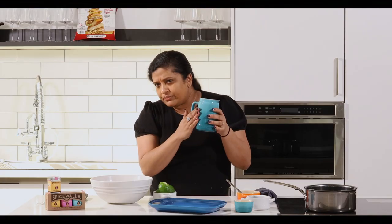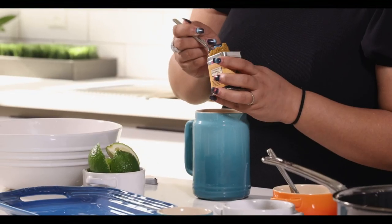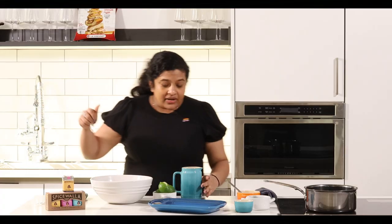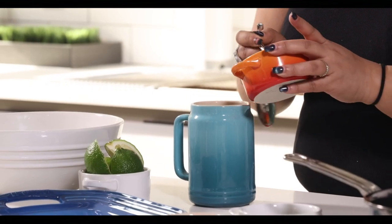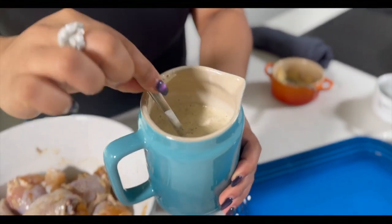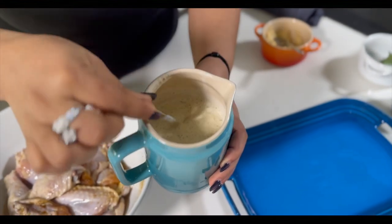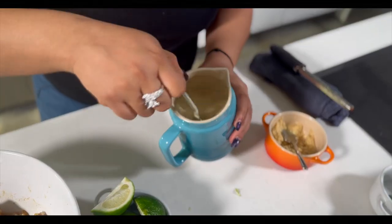I've got buttermilk in here — you can't see it, but it's totally buttermilk. I'm adding some of the fried chicken spice to my buttermilk to season my chicken fully through. Now that I've got some spices in my buttermilk, I'm going to add a little bit more oomph, so I'm going to add just a bit of ginger garlic paste. I'm going to stir this up and make sure the spices are distributing through the buttermilk. Then I'm going to add a little bit of lime zest just to amp it up.